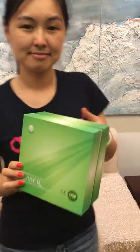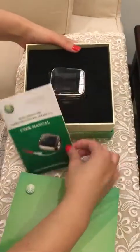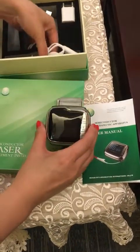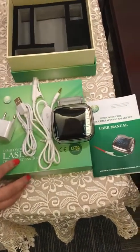Hello everybody, good afternoon. Here I will introduce the wrist-type laser therapy device. Today this device's model is GD100D — it is a wrist-type laser therapy watch. It uses photo therapy to purify our blood and can treat rhinitis, high blood pressure, high blood sugar, and so on.